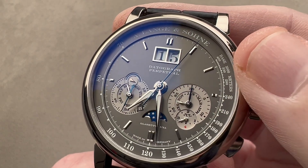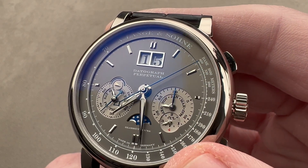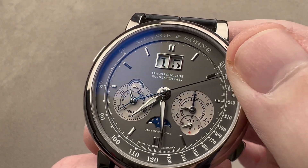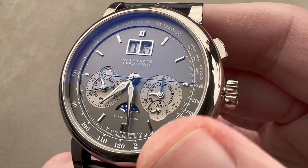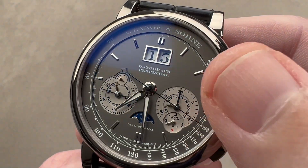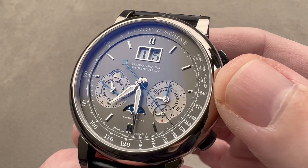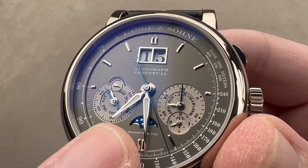The dial is made of sterling silver, so it has a galvanic coating that darkens it with a lovely nickel anthracite coating that's either dark rhodium or possibly ruthenium. You can see white gold hands, indices, as well as a frame for the date. The dial blank itself is a disc of sterling silver.